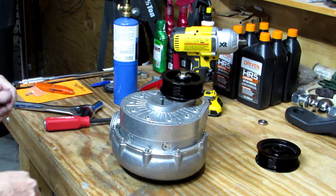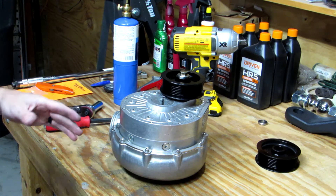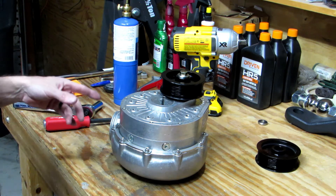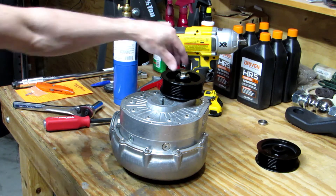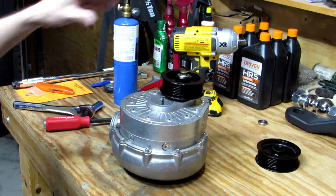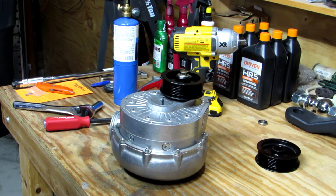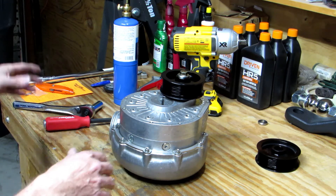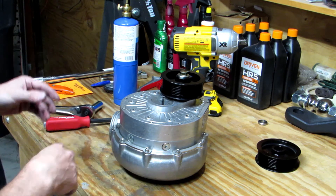Now we've got it fairly tight and our spec calls for 60 foot-pounds. Sixty foot-pounds doesn't seem like much, but when you're trying to hold that pulley with one hand and the torque wrench with the other on a rotating object, it's a lot tougher than it sounds. I'm going to clear some stuff out of the way in case I slip or anything, because I've had that happen before — speaking from experience.